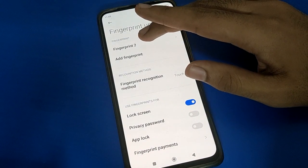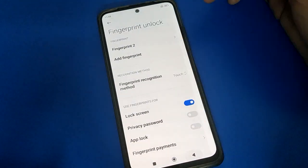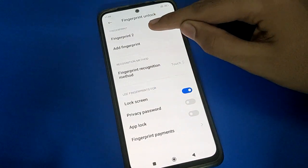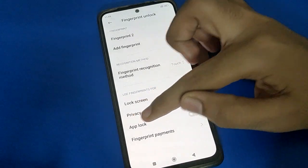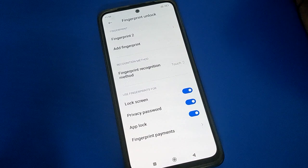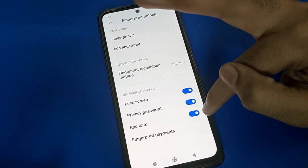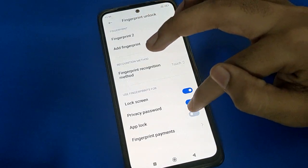If you click on the second fingerprint lock, you can remove that one as well. If you want to use the fingerprint for your privacy password or app lock settings, you can unlock your privacy password with your fingerprint. If app lock is on, you can also use the fingerprint with the app lock setting.